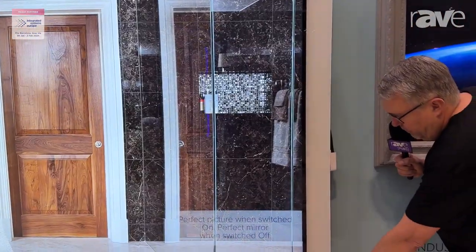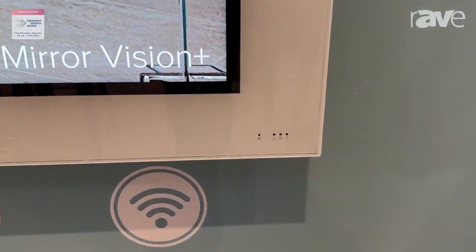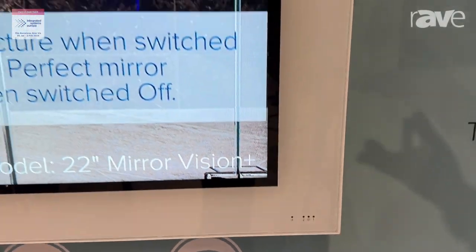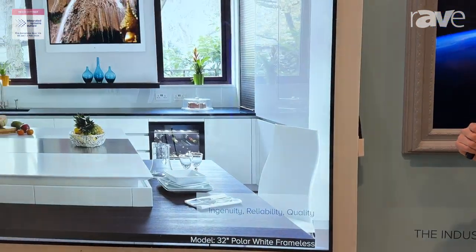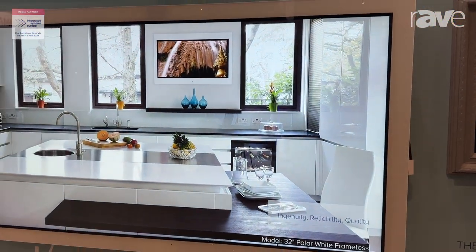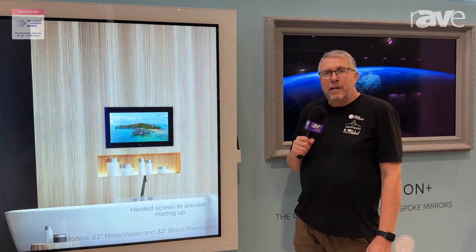Also down here you'll see you've got all your temperature settings because the TV has got full thermal control. You've got incoming air temperature monitored, PCB temperature monitored, enclosure temperature monitored, and also enclosure overall humidity monitored. You can monitor all those over your IP control and also see when the heaters and the ventilation fans come on as well.